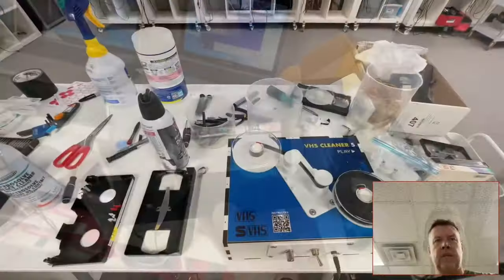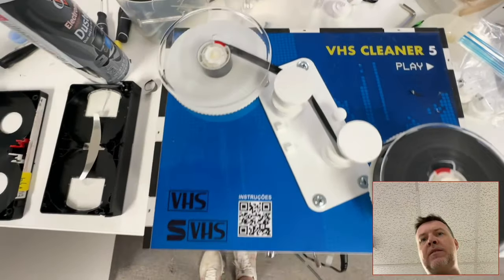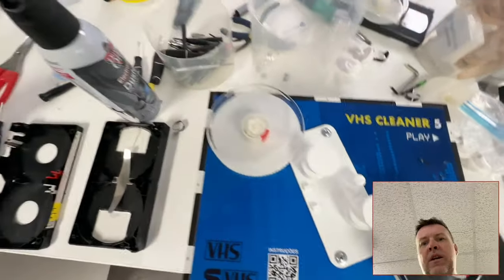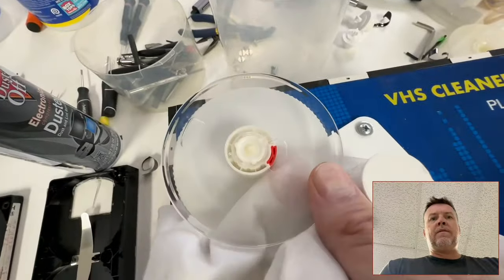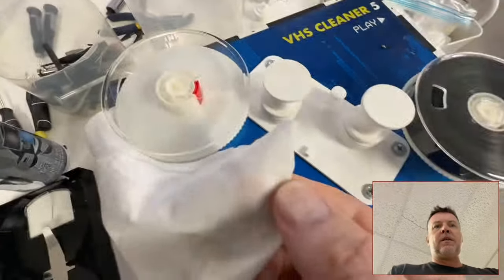Stay tuned. Okay, stage two. I've already opened up the videotapes. I've put them on the cleaner here, and I've already run it one way, and now I'm going to clean under here. I've put isopropyl on, and I'm going to give this a good cleaning, and then I will start to rewind the tape.